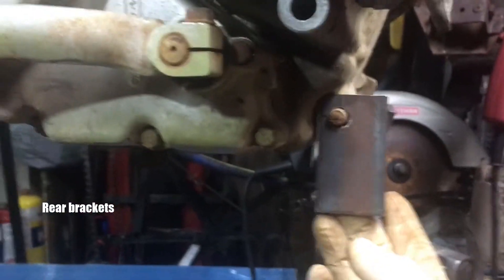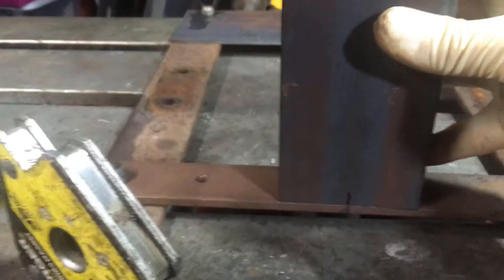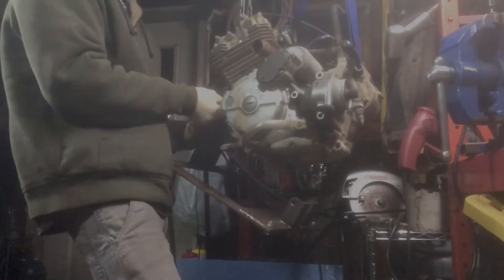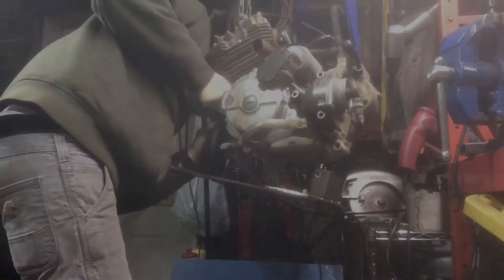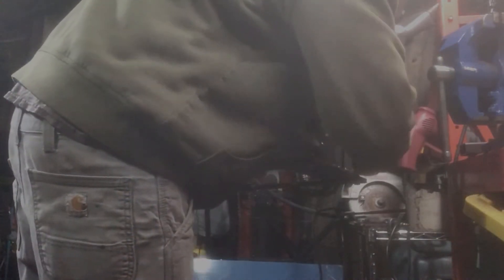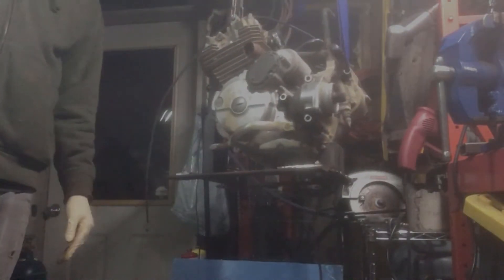Now, with the rear mounts made, I'll just weld the bracket together. Now it's time to bring the snowmobile in and put that motor inside.